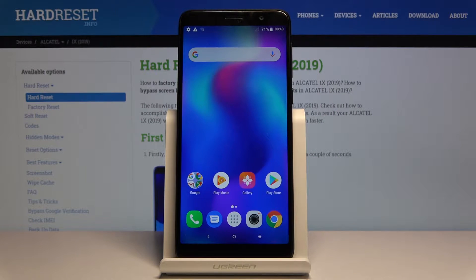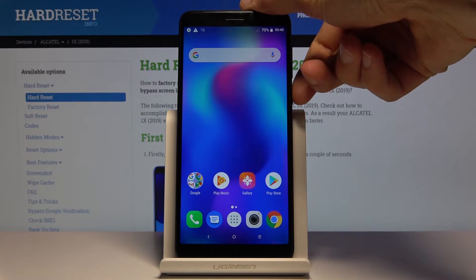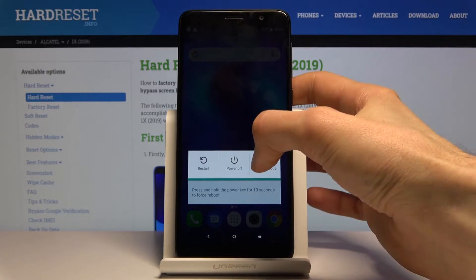Welcome. I'm from Amazon Alcatel 1X and today I'll show you how to put the device into fastboot mode. To get started, hold the power key and select power off.